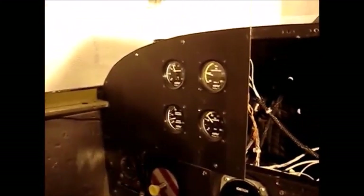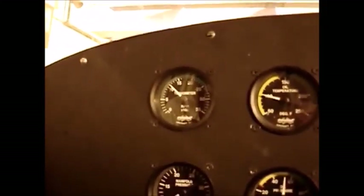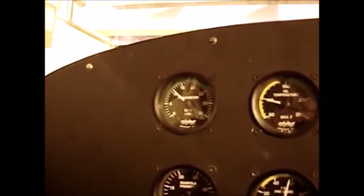Immediately after starting the engine, we look for oil pressure and heat, and adjust the engine RPM to around 1000. After leaning the engine to the proper mixture setting, we will test the magnetos for proper operation. Once all the testing is complete, we can have a little bit of fun before we have to put the engine away.